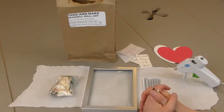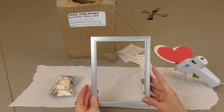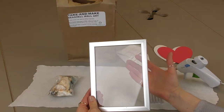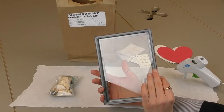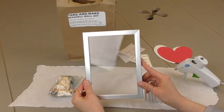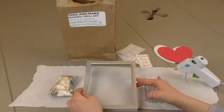This take-and-make kit is called Seashell Wall Art. You're going to have a frame — I took out the back and hot glued the inside glass to the inside of the frame so that you can see through it, because we're going to be putting our design on the front of the glass.